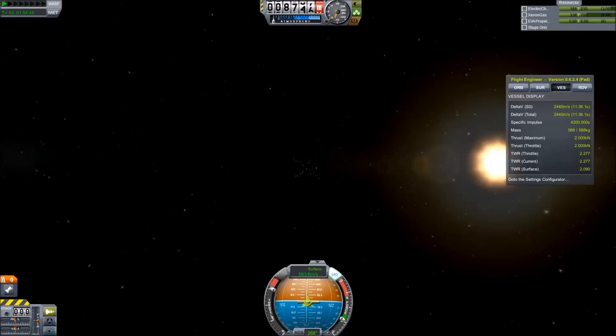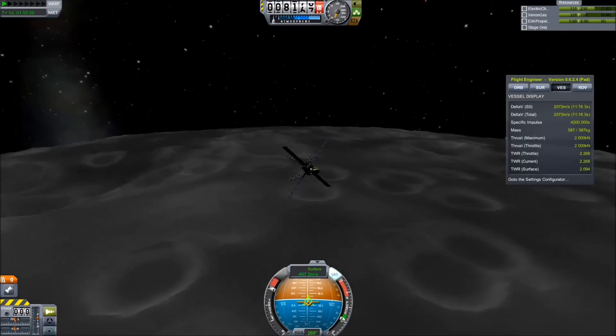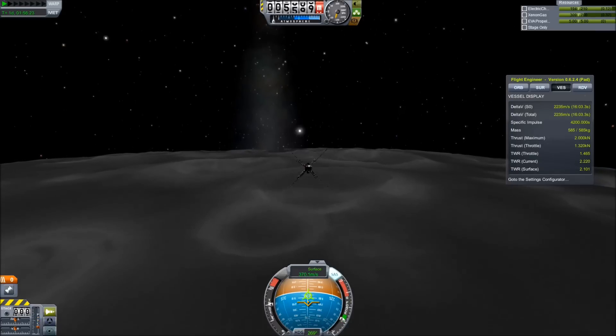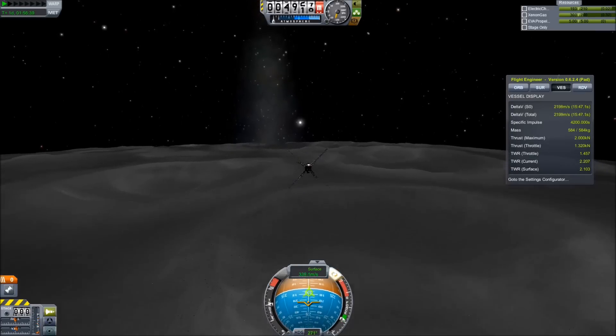In particular, I was inspired by the Reddit user Chicken Blender's 'Seat of the Pants' series of craft, which are all very light and interesting craft for making it to all sorts of places in the Kerbin system. There's a link to some of his stuff in the description below.